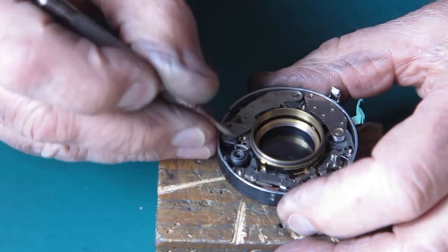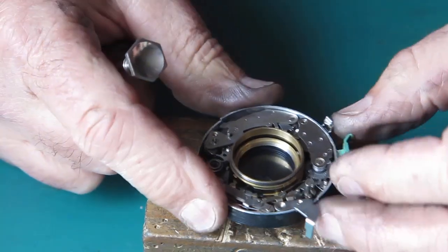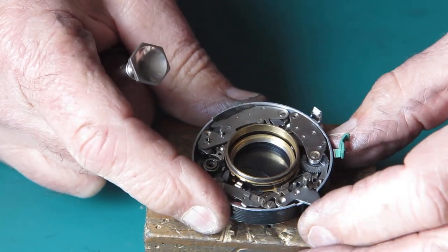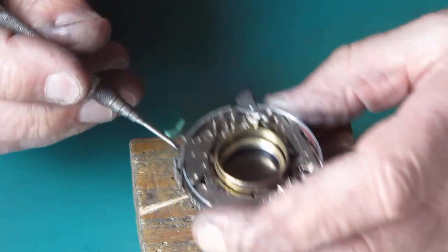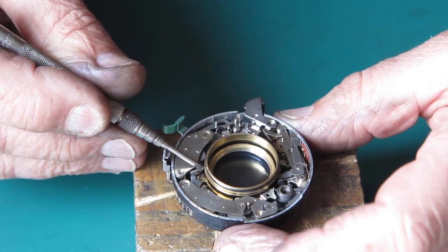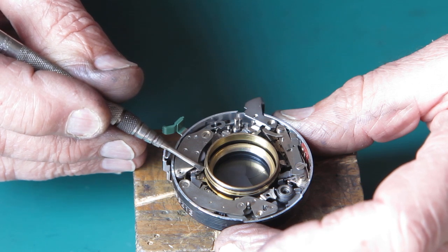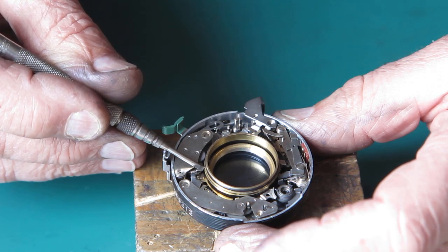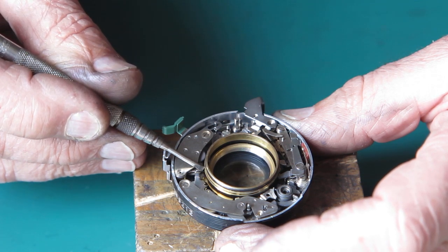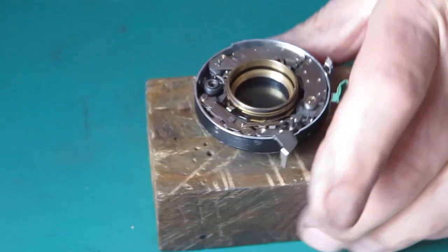Let's try that again. Cock the shutter. Set the self timer. Release the shutter. Hold back the self timer. Yes, I'm happy with that action. That sounds good. So I'll continue on.